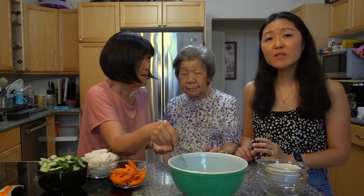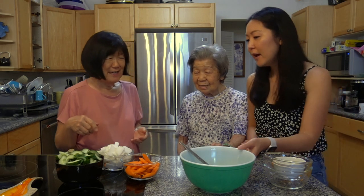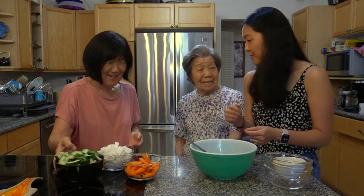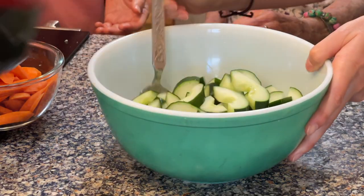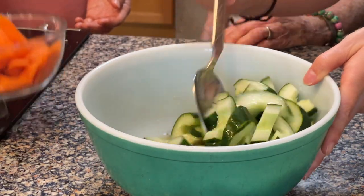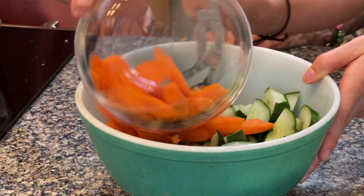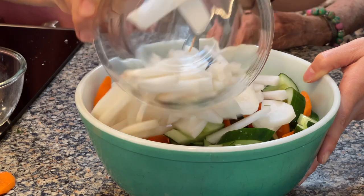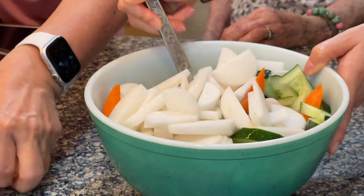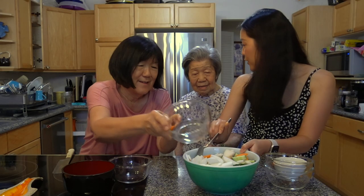It's good with the ginger. Now we put it all together — we start with the cucumber, then the carrots, then the daikon, and we just mix it together. Is this how you do it, Grandma? Yeah, mix, mix, mix.